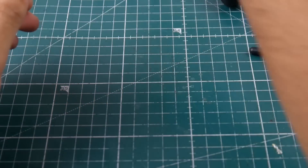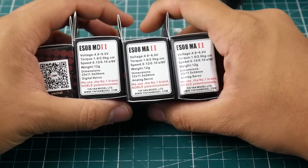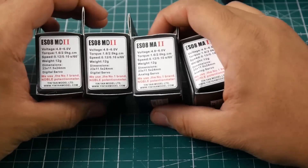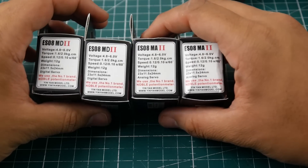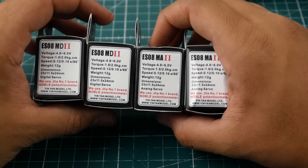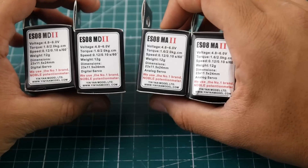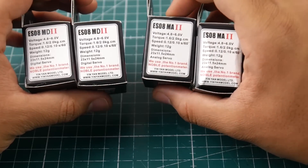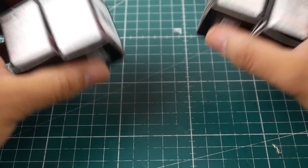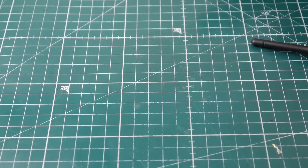I also picked up some servos — these are from LightTake. They said hey, would you like to do a review, and in exchange I put their link down below. I told them I wanted both analog and digital servos because I'm building a bunch of new RC airplanes. I'll leave a link down below — check them out, it does greatly support the channel.